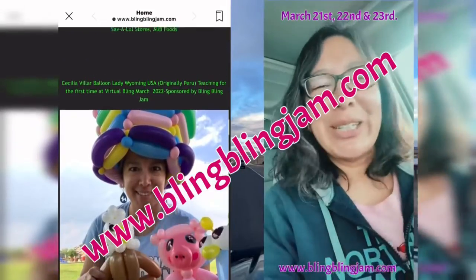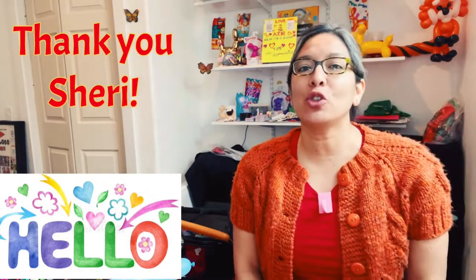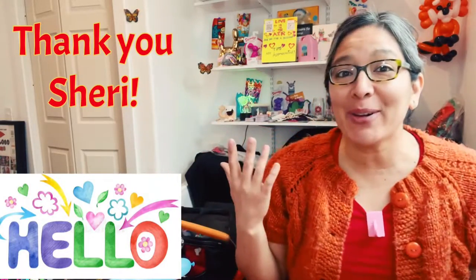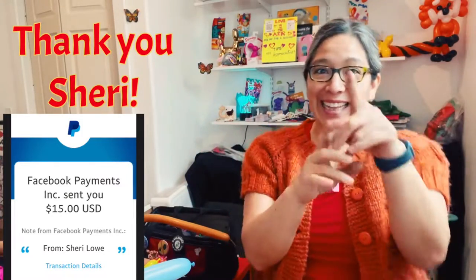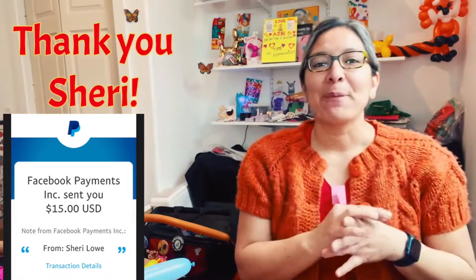Now enjoy the tutorial I'm going to show you right now! Hey everybody, how are you? I hope you're doing great. Today's design is dedicated to — and thank you to — Sherry. Thank you so much for always collaborating with this channel. I appreciate it, and I'm so happy you liked the past design up in the corner.